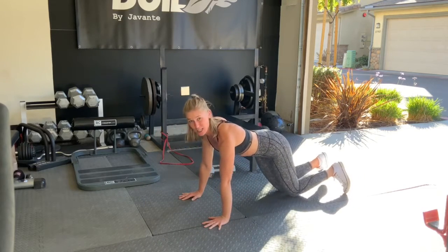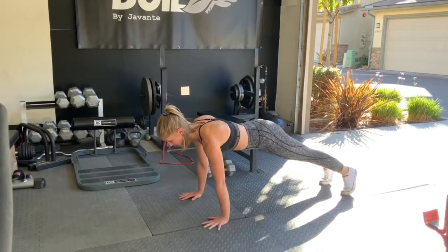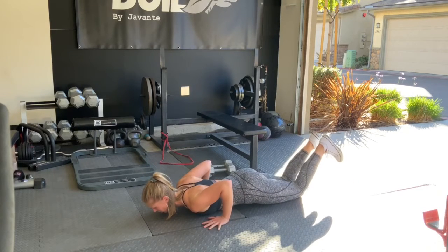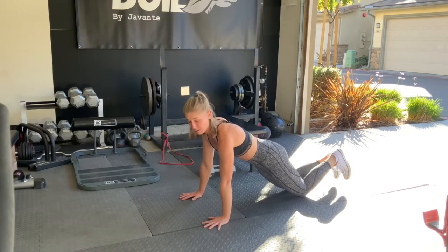Now you can come to your knees as well, or you can even do the eccentric part from your toes. So four, three, two, one — come down to your knees, squeeze your glutes, squeeze your quads, push your chest and hips up at the same time.